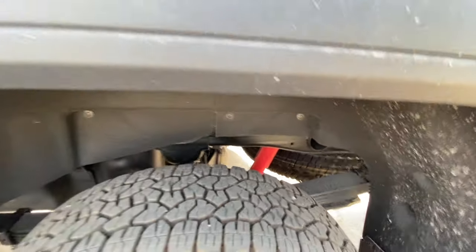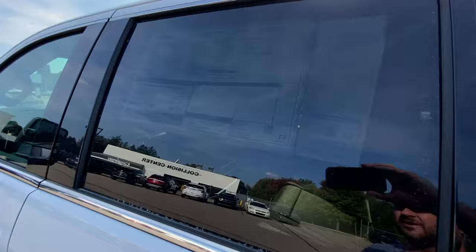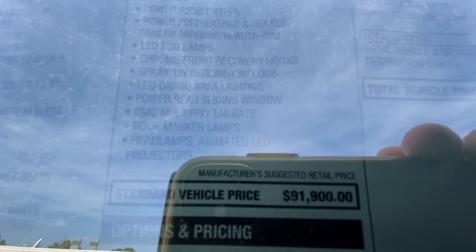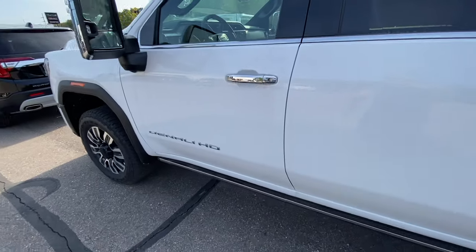Going over the window sticker: 2024 2500 HD Denali Ultimate. Here's the money shot — $94,000. There's not a whole lot of options to add honestly; floor mats is really about it, plus some theft guard.